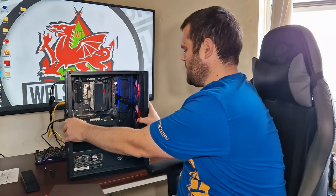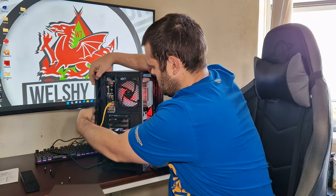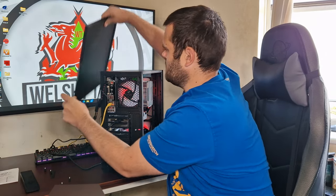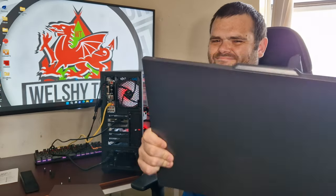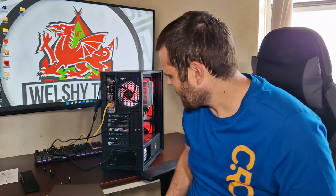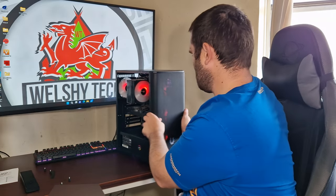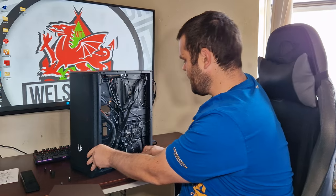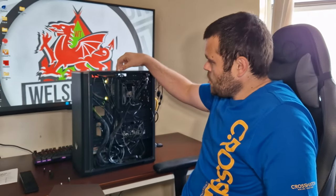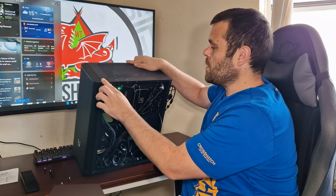The back panel is a bit flimsy and cheap, but at 70-odd pounds, that's what you expect. Turning it around — excuse the cable management, as this case is very cramped at the back. Here are the front panel connectors and AIO headers.